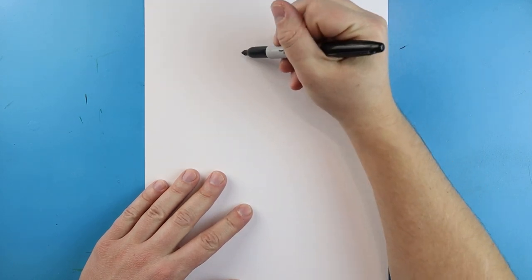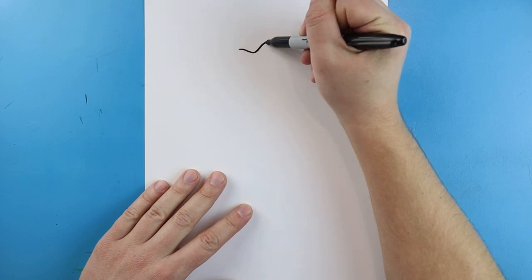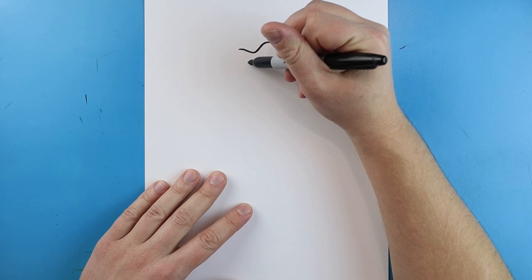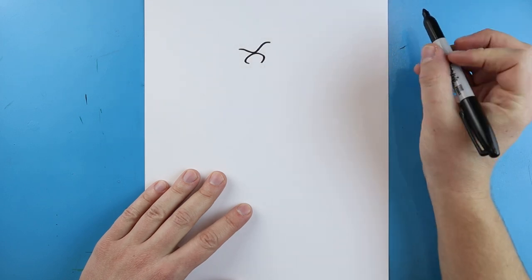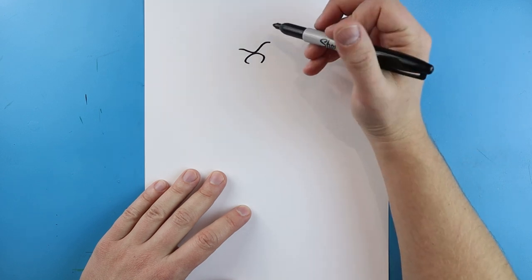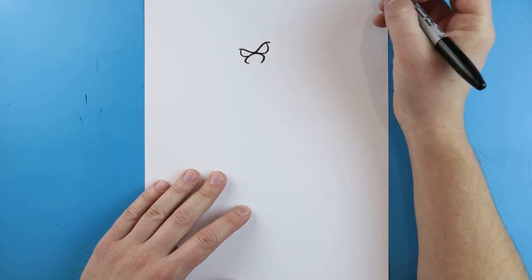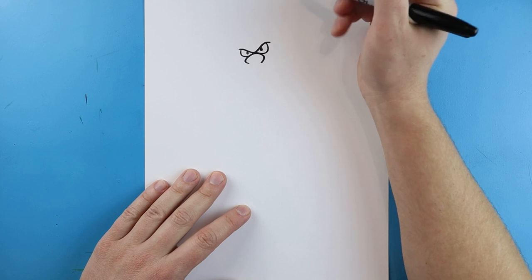I'm going to start right up here and draw a line that's just going to come down, then come up a little bit higher on the other side. Starting here we're going to make the nose - draw a line that's going to come out, come up, and then back down. Then we're going to draw a line that curves in, and another line that just curves up. Then we'll make two little black dots in here for the eyes.